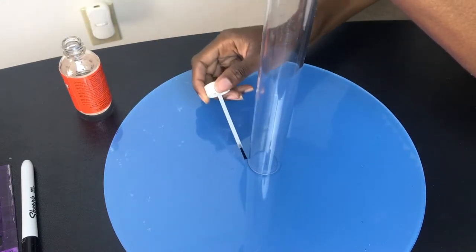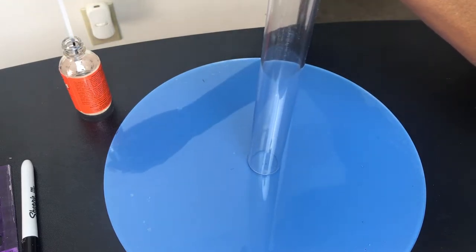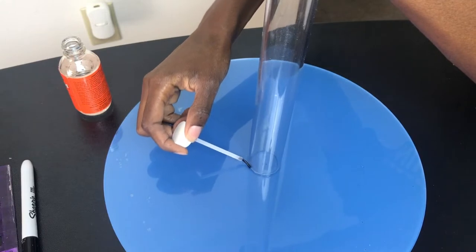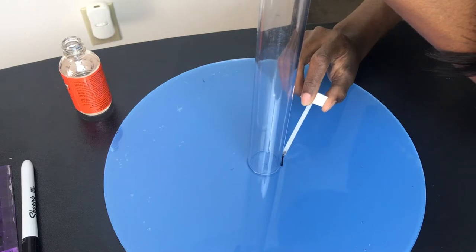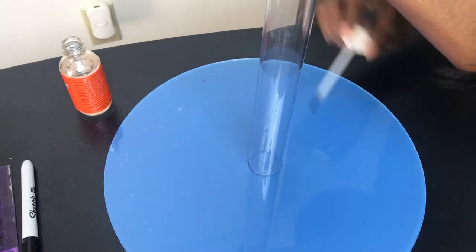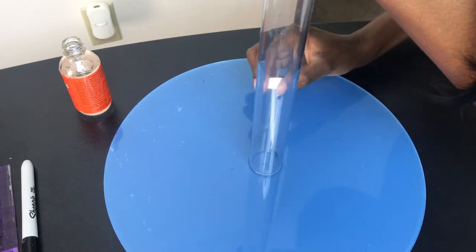I let this dry for about two hours, then went back in and did another coat. I probably did about four coats total, letting it dry for a couple of hours between each coat. Then I let it dry for two days, but it was definitely ready after drying overnight.